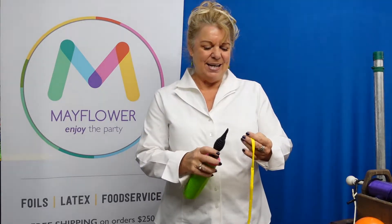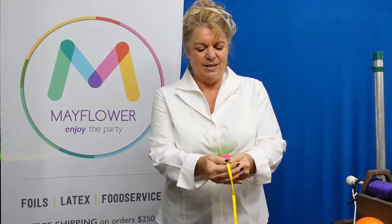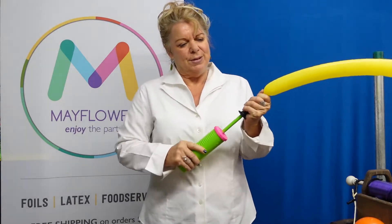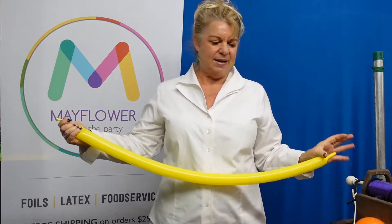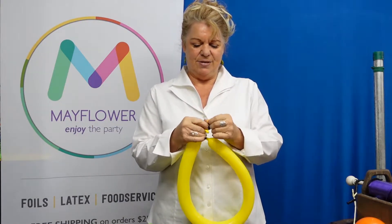What you're going to need is your handy dandy pump and three 260s. So you just want to take the balloon and blow it up. I like to let some air out so that I have some wiggle room and I can just tie the end relatively easily.